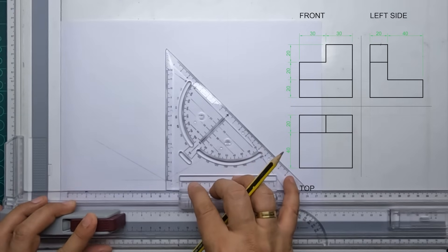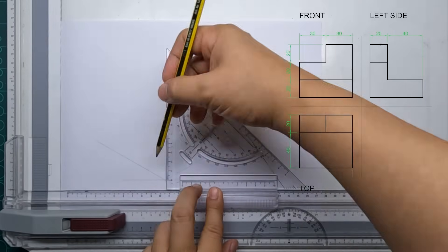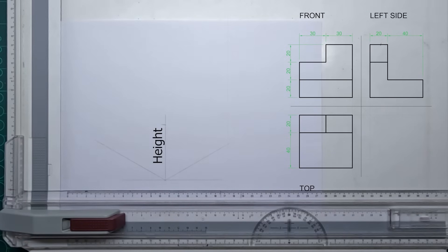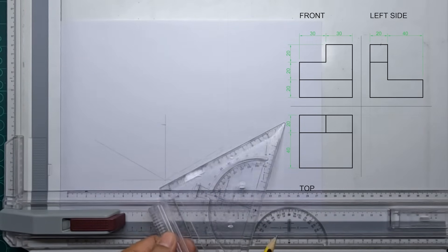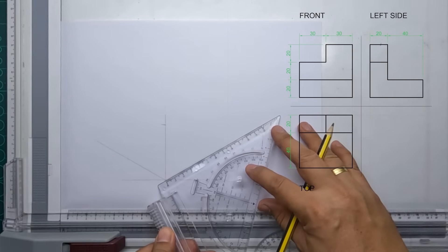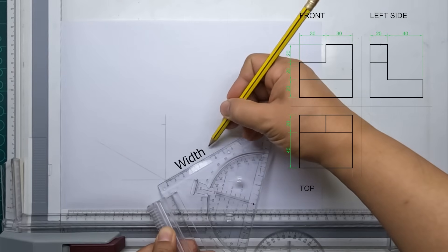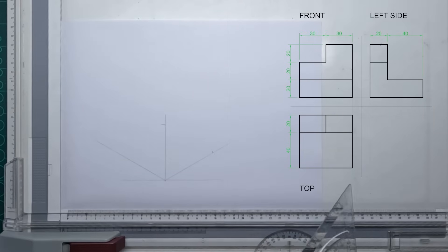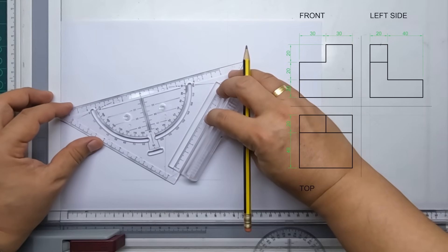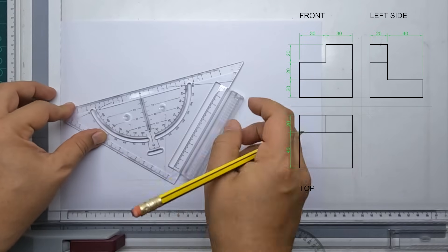Next we will establish our three main dimensions of our isometric box. First we're going to have the height — we can determine our total height from our front view in our orthographic drawing. Next will be our width — we can also get our total width from our front view. And lastly, our depth — you can determine the total depth from our top view.